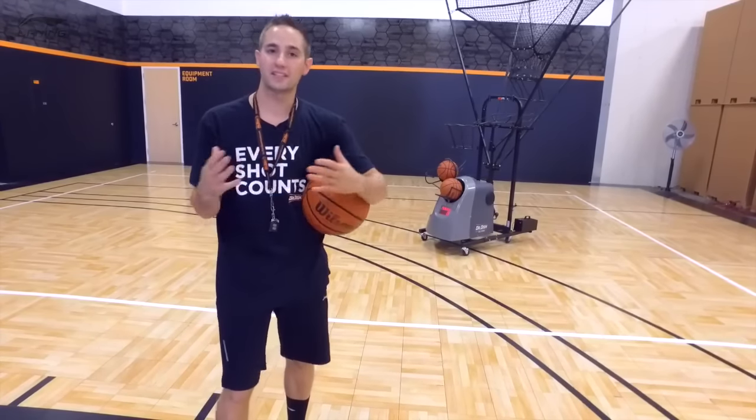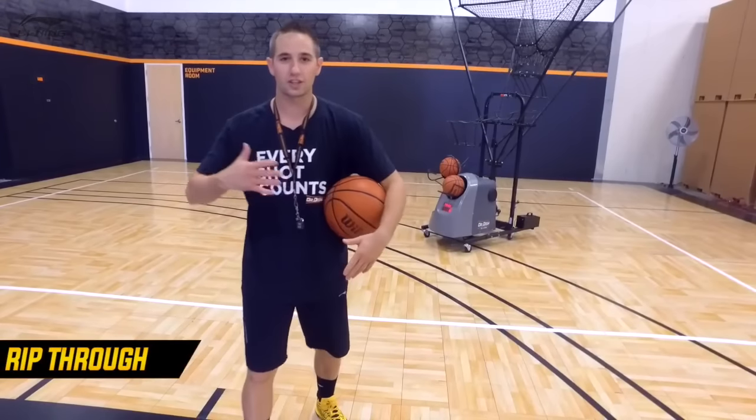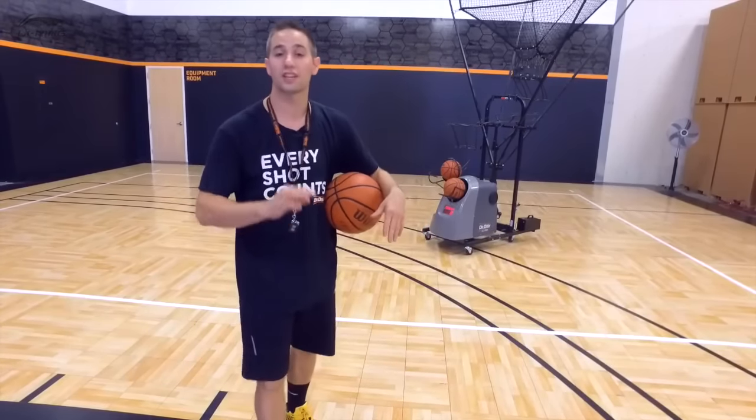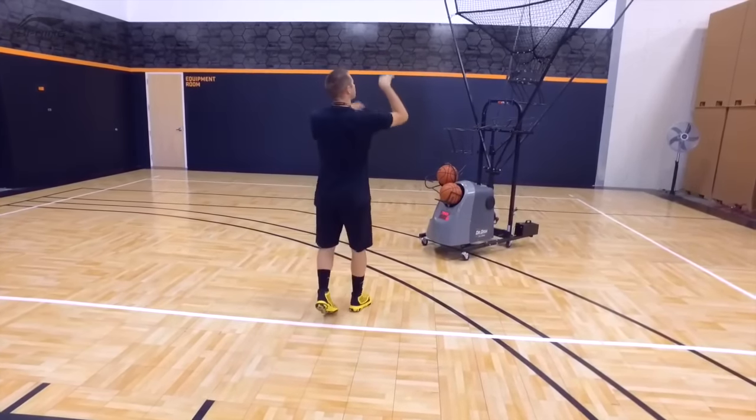The first post move I love is the face-up rip-through. It's great because as you face up, you can see the court, you can see your attack angles, you can see how the defender's playing you, and you can also see your teammates to pass to as well. It all starts when you catch off of the post-entry pass.